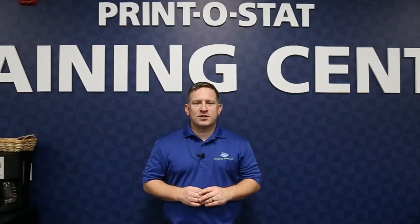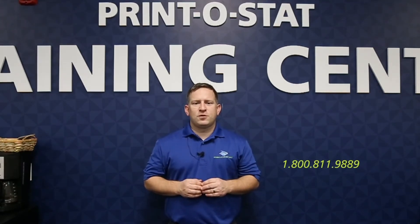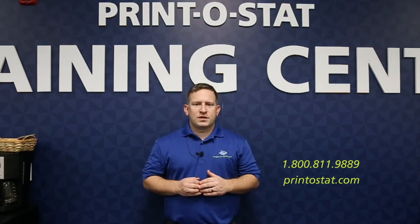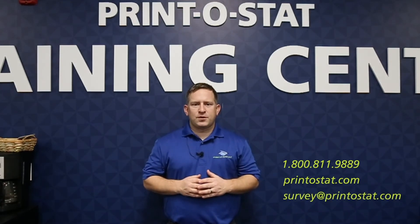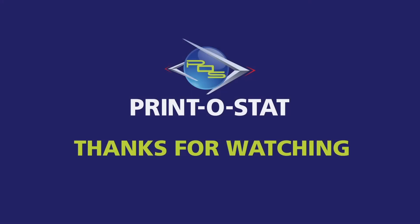Thanks for watching — I hope you learned something today. If you have more questions or want to learn something else, we'll have more videos in the future, or you can contact us directly. Our phone number is 1-800-811-9889, our website is printistat.com, or you can email me at survey@printistat.com. Let me know if you have any questions — thank you.